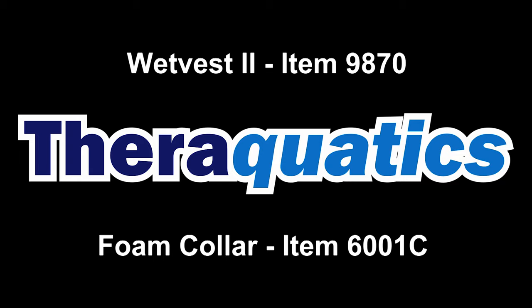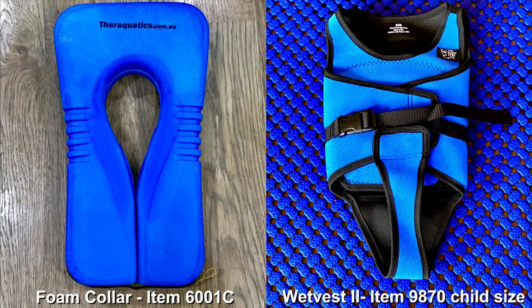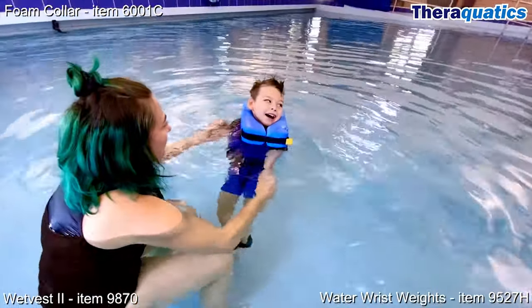Wet Vest and Foam Collar. This particular combination of a neck float and flotation vest promotes maximum freedom of movement and independence.